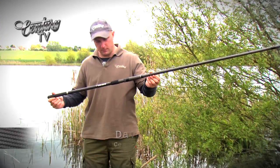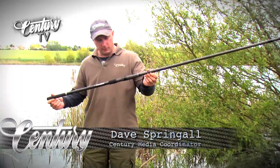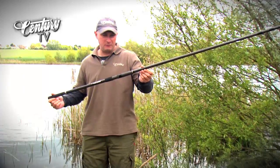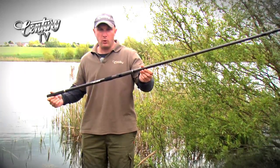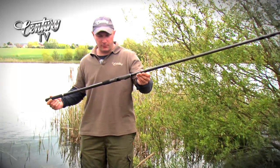This Monster is a Century SM Spodding Machine. This is a seriously powerful application rod — it's four pound test curve. You're going to need around four ounces of weight to get this thing moving, get it compressing and get it rocking. It will handle spods up to eight ounces, so it is a very, very powerful rod.